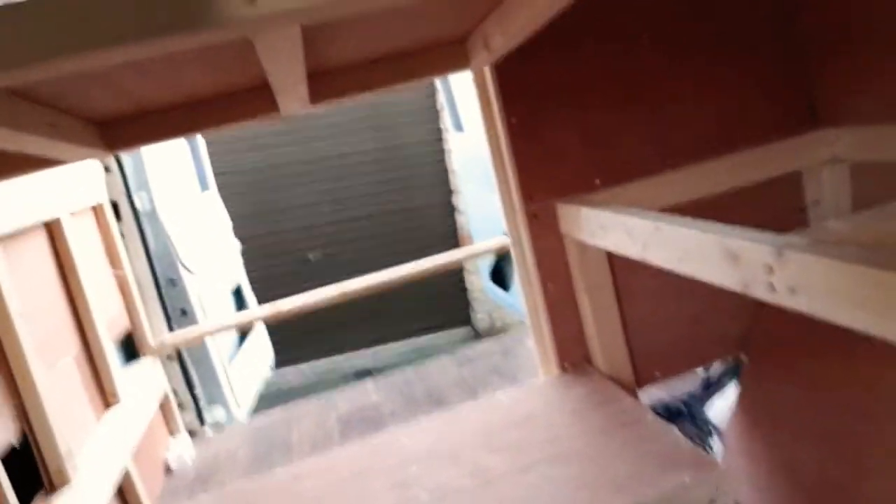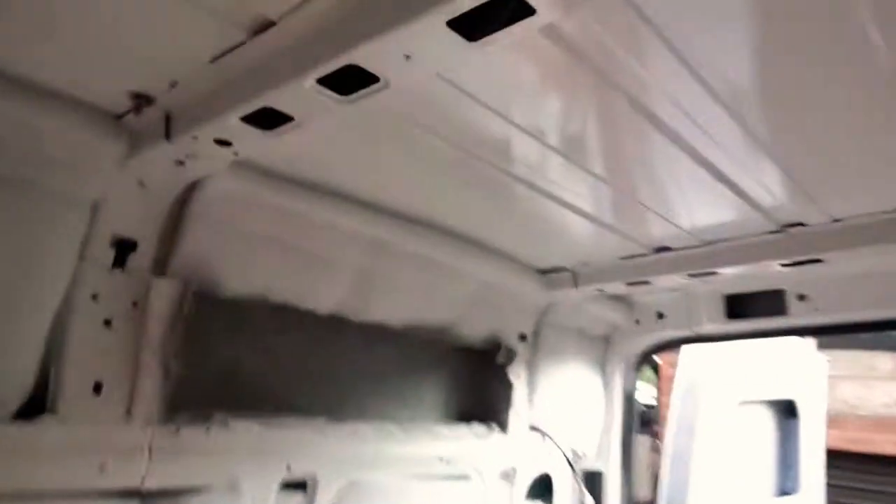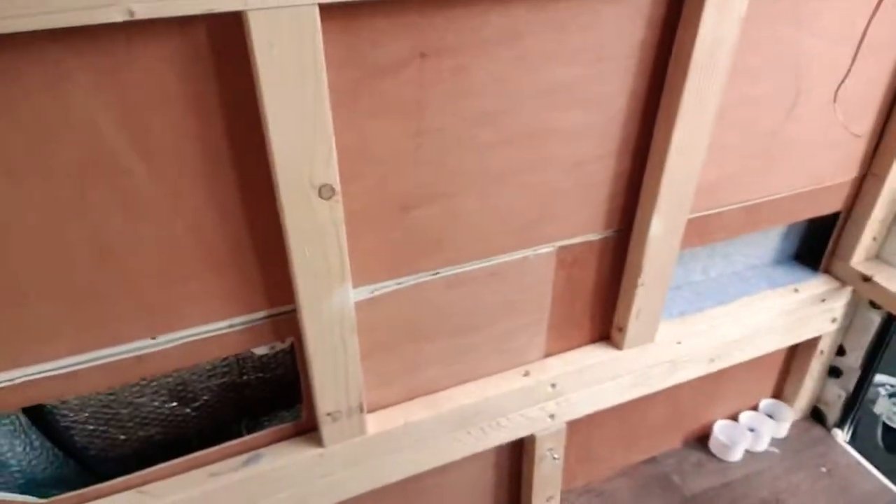Then here, look — you've got the bed lifting up to the lower double bed. And then I've done all these up, put all the little nice things there.